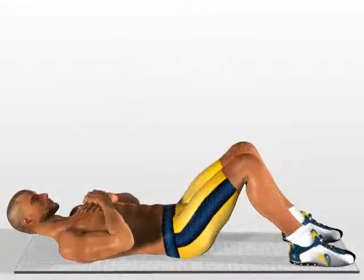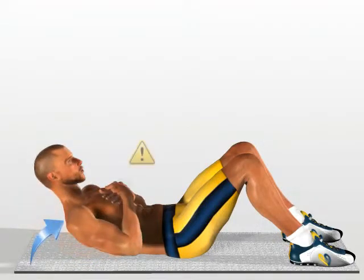Cross arm crunch. Stretch out on the ground, head raised and neck relaxed, hands supported on your chest. Raise the upper part of your trunk without detaching your hands from your chest and keeping the rest of your body still.